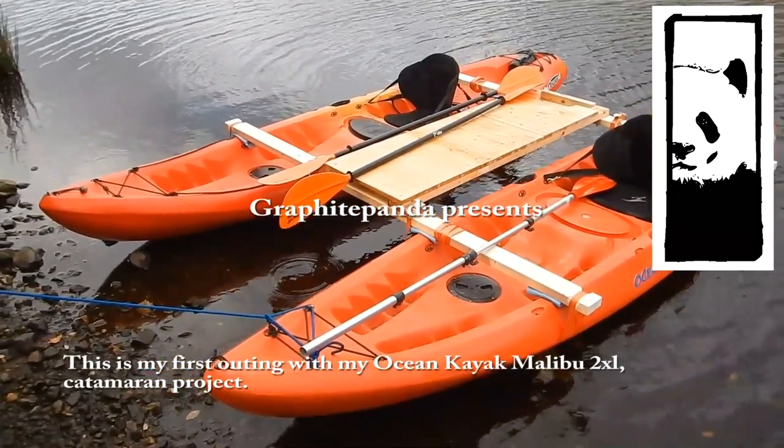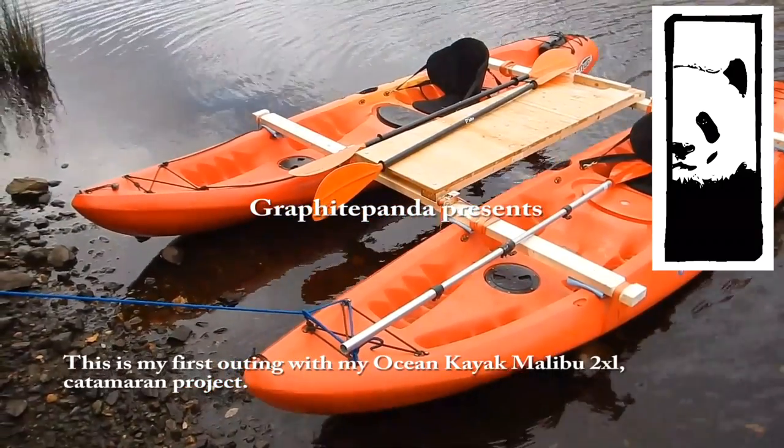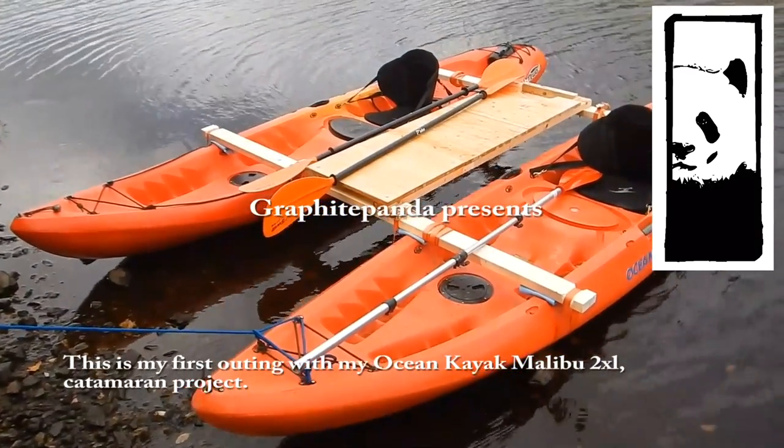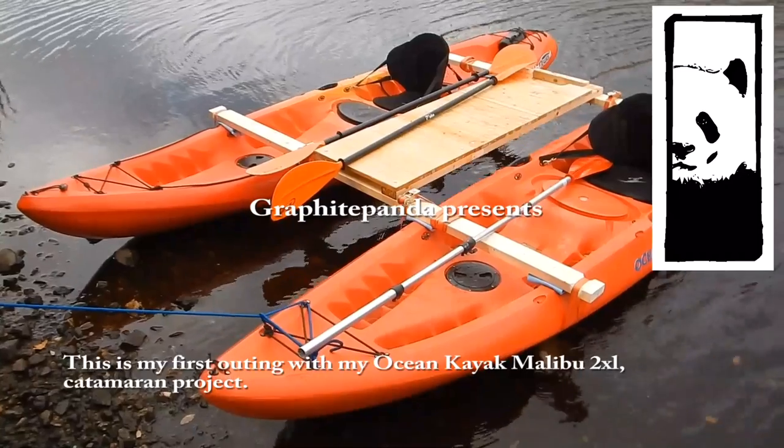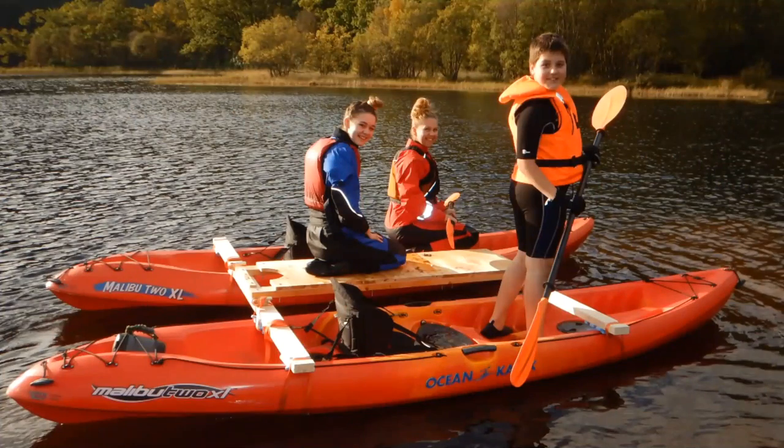This is the first iteration of the Ocean Kayak Malibu 2XL Catamaran. As you can see there, it's quite a nice simple construction. It's fairly robust — there's been three of us on it, and there's no issue at all with buoyancy. It's rigid enough.